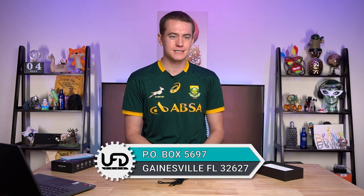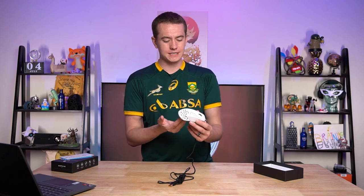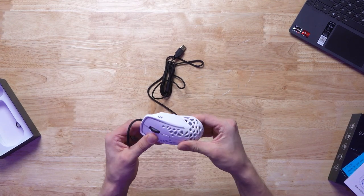I'd love to actually check it out, or you can send it to our P.O. Box — P.O. Box 5697, Gainesville, Florida 32627. I would love to actually take a look at one of those. But regardless, this one is obviously a bit sleeker than that Thermaltake design. Just taking a look at the overall construction, it feels very sturdy.